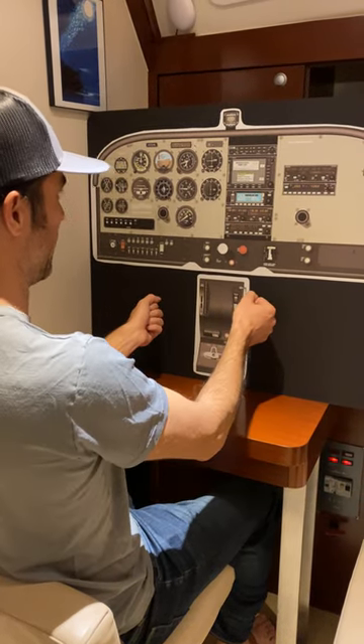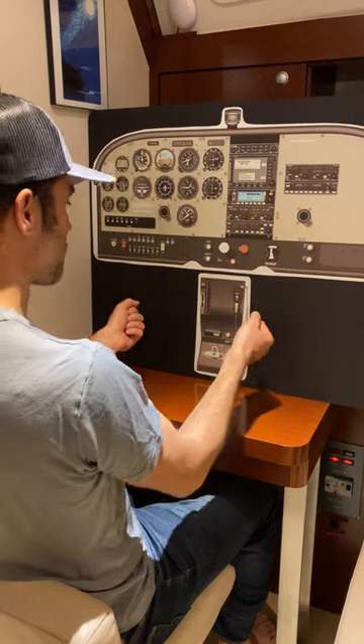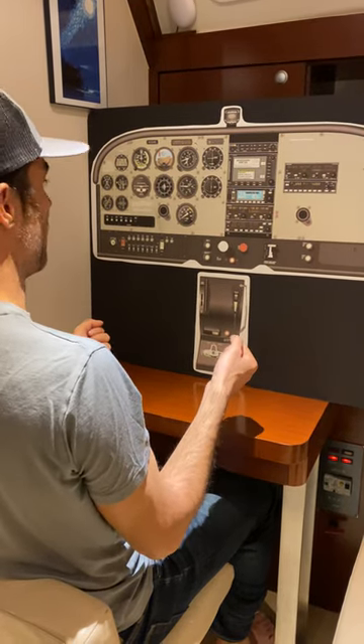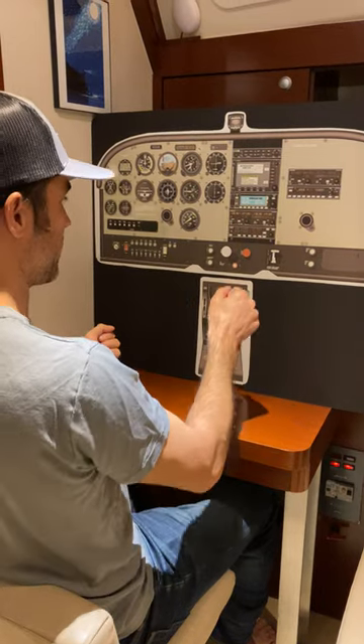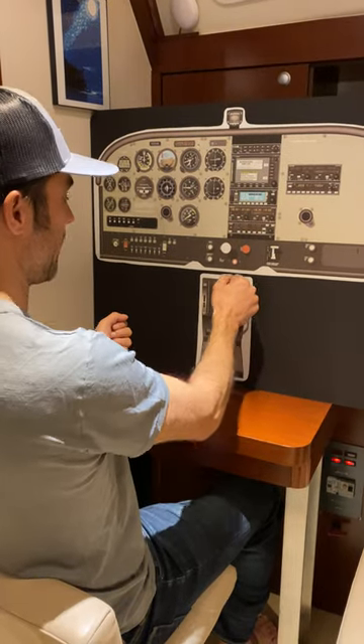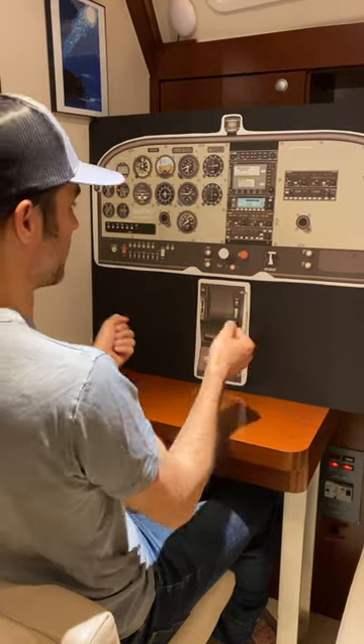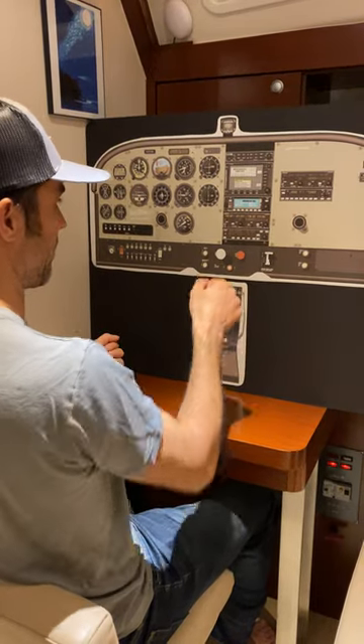So I'm pitching for airspeed. As I get too fast, I raise the nose — I introduce back pressure. If I want to gain altitude, I push in power. If I want to lose altitude, I pull power. So I'm pitching for airspeed, and I'm powering for altitude.